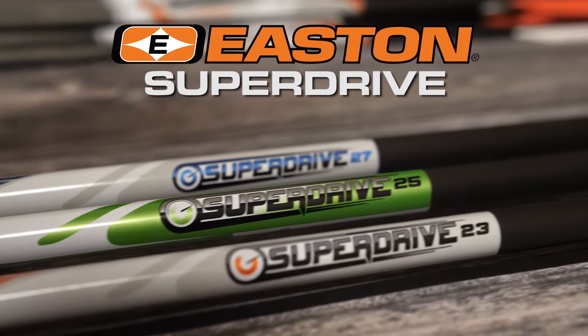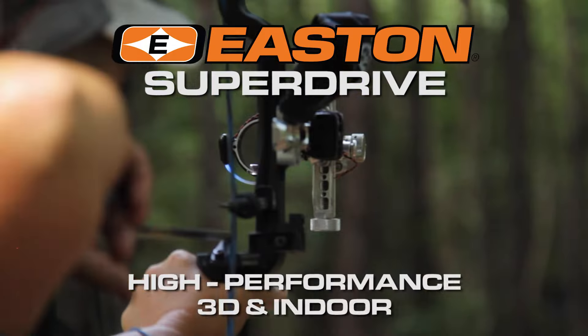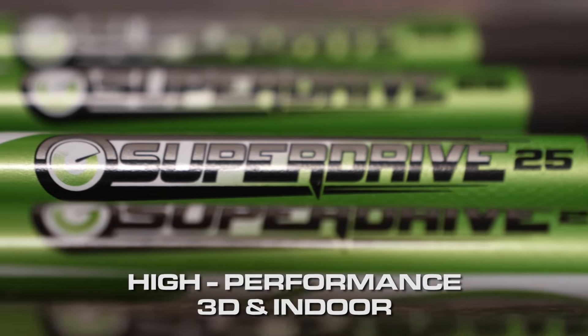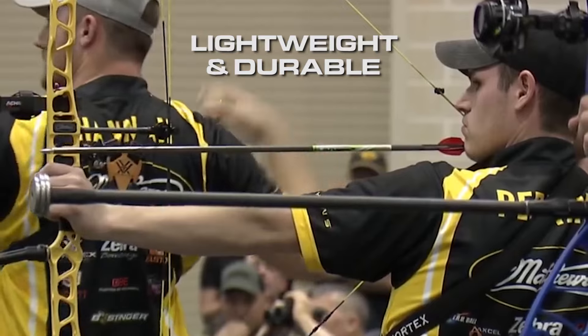Easton SuperDrive, the all-carbon performance shaft for shooters looking for the most accurate advanced 3D and indoor arrows. High-performance SuperDrive arrows are light and durable, the fastest path to the podium.